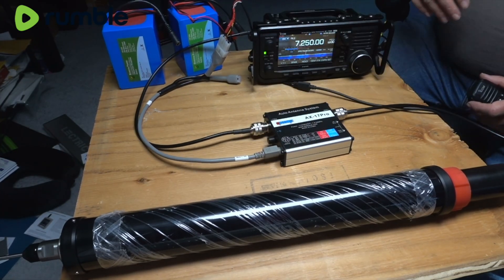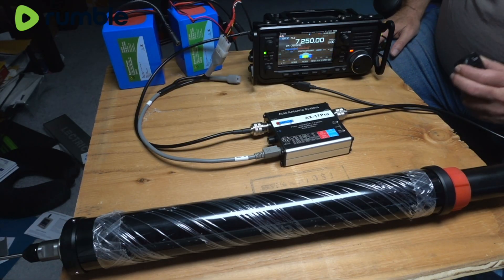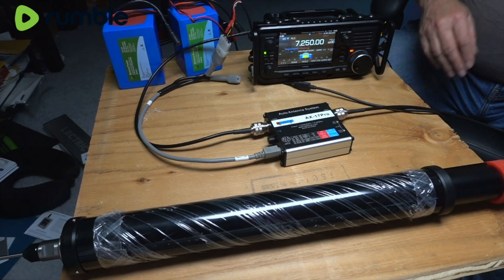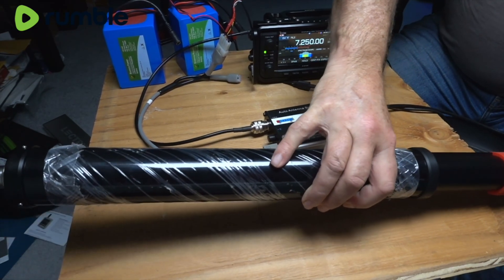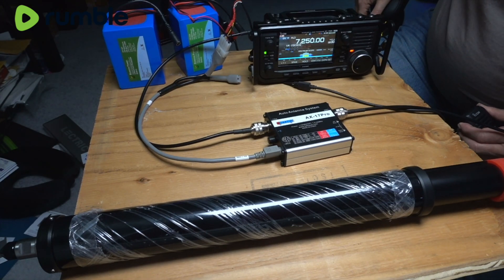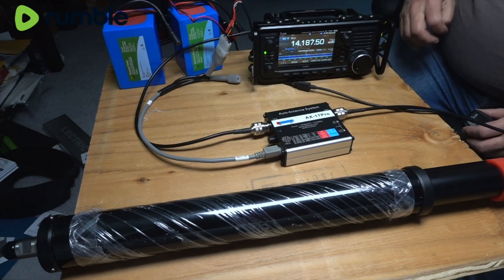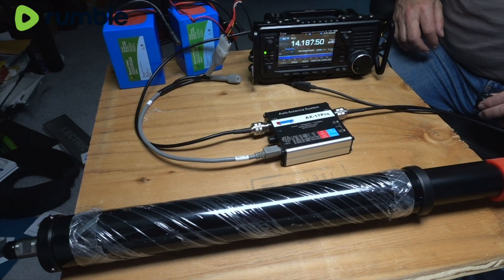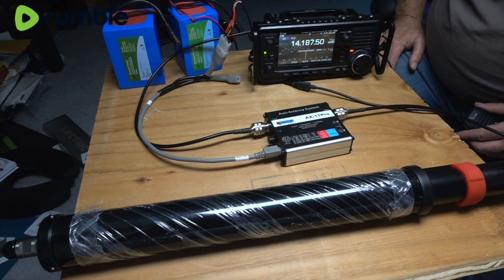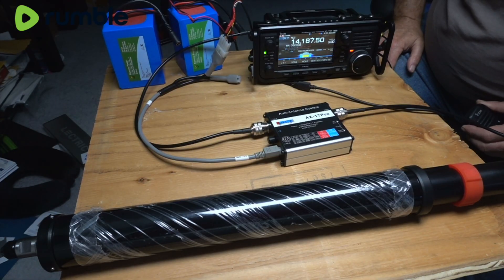Now to do the test — I broke out the brand new M130 antenna and put the radio into digital, DV mode. Key it up and there it goes — it is moving the antenna, and notice the SWR goes down to nothing. Next we're going to try 20 meters. Put it in DV mode and key the mic, and you're going to notice it goes right down and tunes that antenna right up. Very, very cool.